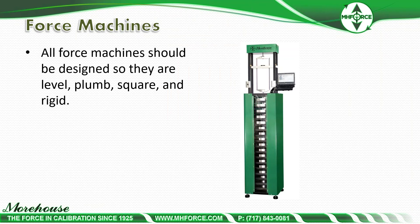All force machines should be designed so that they are level, plumb, square, and rigid. You can have the greatest adapters in the world, but if your machine is not level, plumb, square, and rigid, you're not going to get good results. Here's a picture of a 1,000-pound deadweight machine. The larger weights are on the top because when you contact the load cell there's always a tendency for some swing on contact. Putting the heavier weights at the top reduces that pendulum effect and further improves the results.